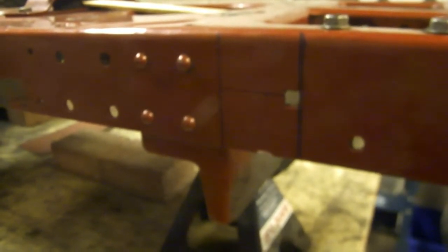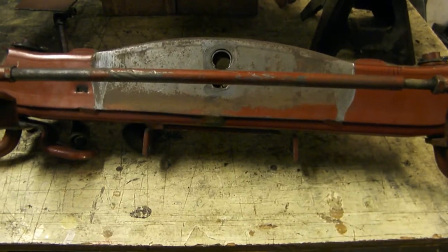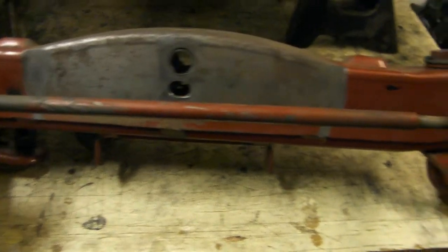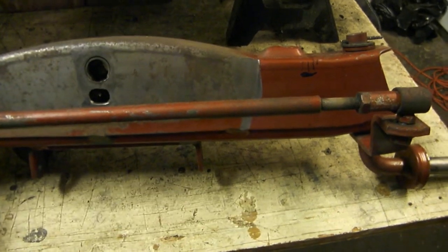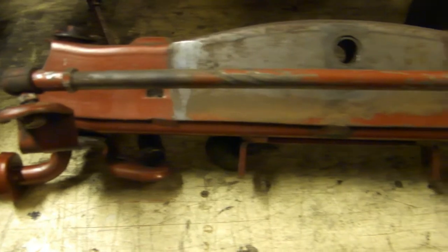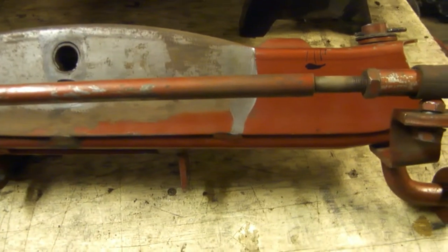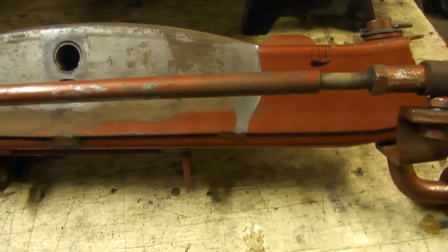We've got our front axle - we're going to reuse this as well. There's a little blue mark there that's roughly the bottom of where we're going to cut out, and we're going to notch it down here across here and flatten out this hump on the top. That'll allow it to sit nice and tight up against the frame support. By notching this axle out and flattening out the top, we'll be able to tuck it back up into the cuts we made in the frame rails.